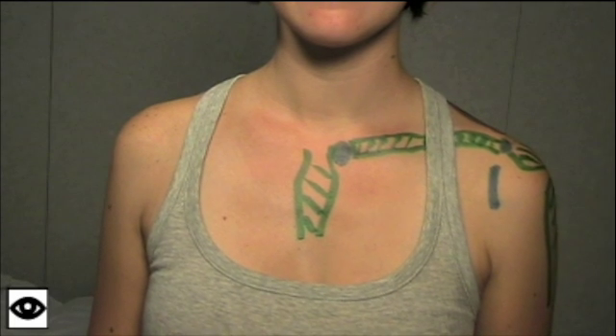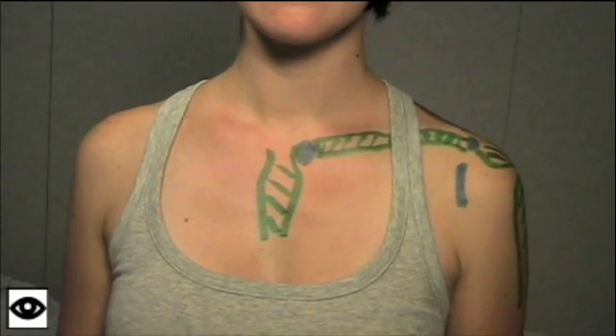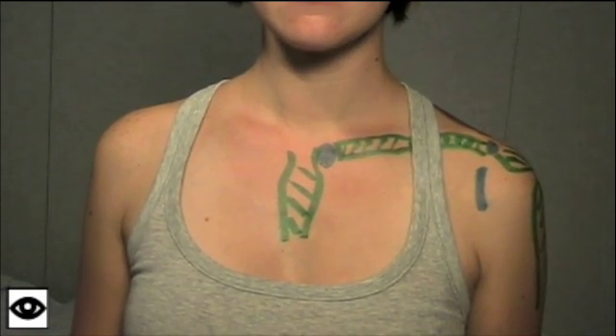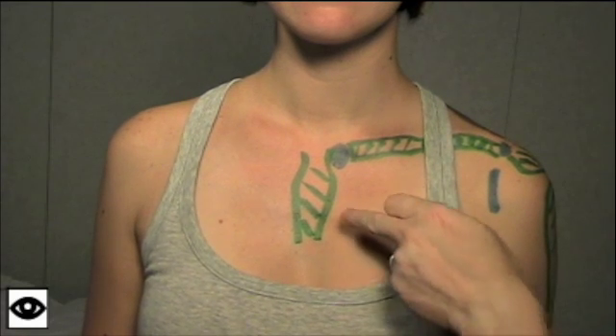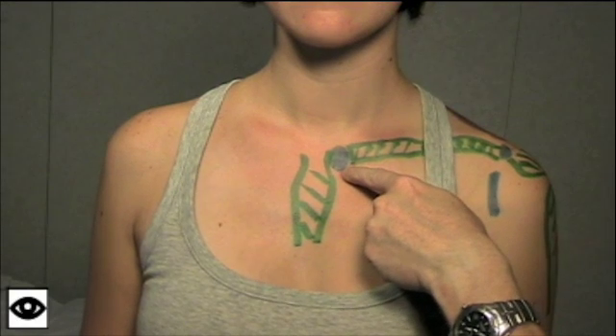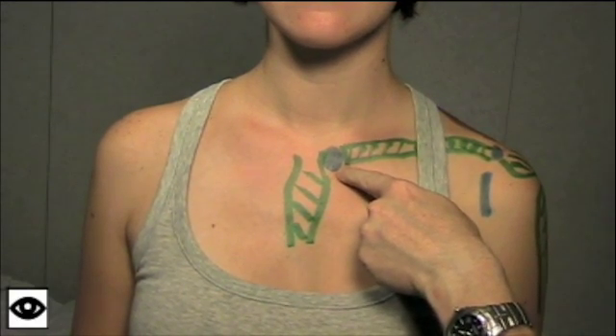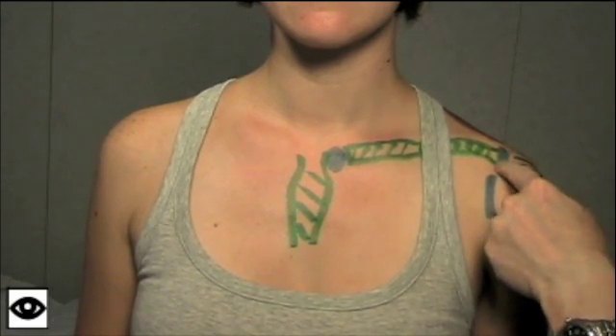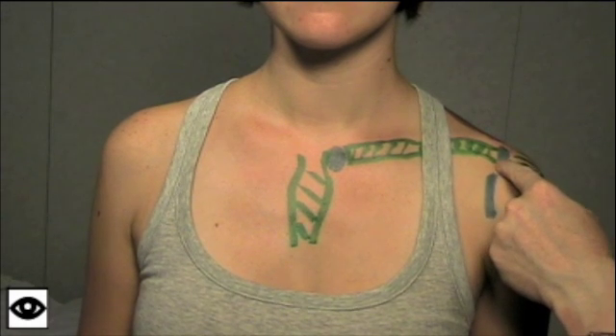We're going to start the shoulder examination by pointing out some of the common structures around the shoulder complex. We'll start by looking at the shoulder, beginning medially at the sternum and the sternoclavicular articulation. Moving laterally along the clavicle, we'll get to the acromioclavicular articulation.